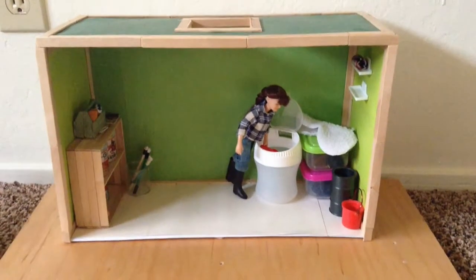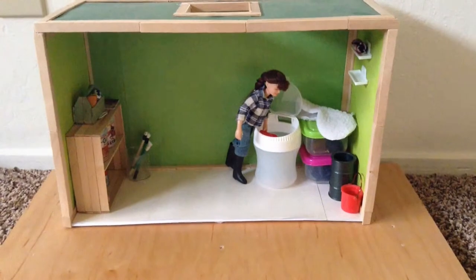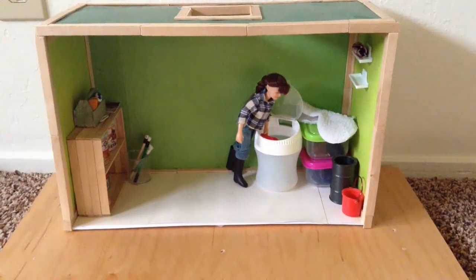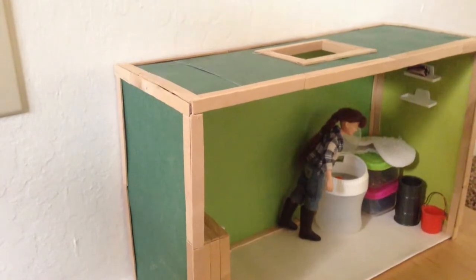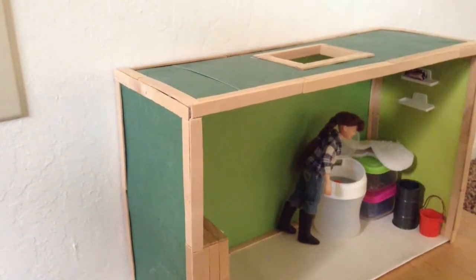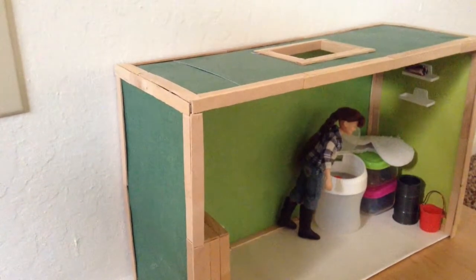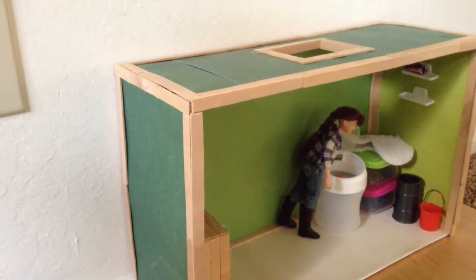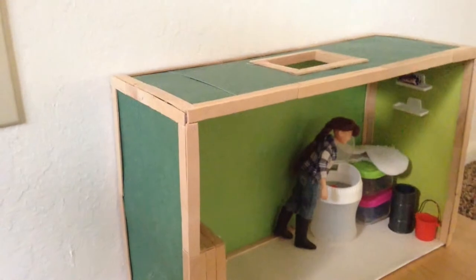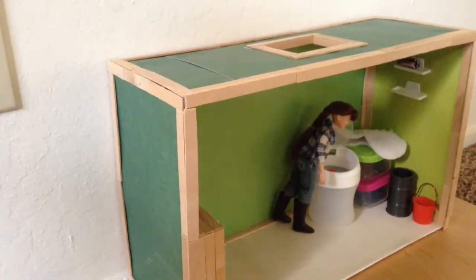Hey guys, by our barn I'm going to show you today a tour of our feed slash storage room. We'll start off with the outside. This whole feed room and storage room was made by me, and we only have two horses in our barn so there's not much stuff in it.